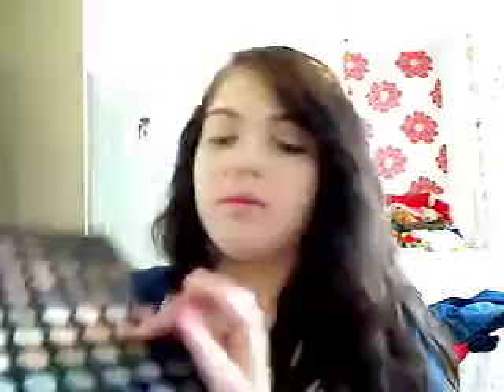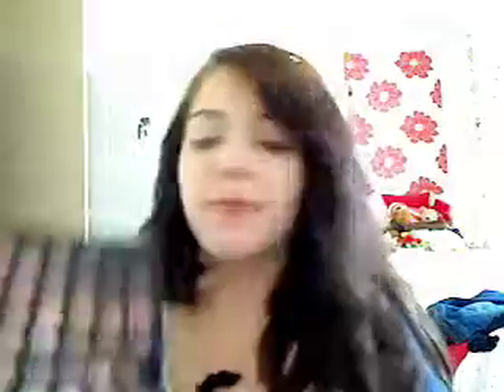The next one I'm going to take is this colour right down here — it's the fourth from the left and then second up from the bottom, this one right here. It's a nice sort of peachy brown colour. I'm going to take that on a small sort of contouring brush and work that right into the crease.